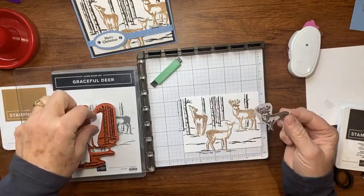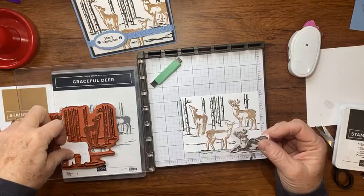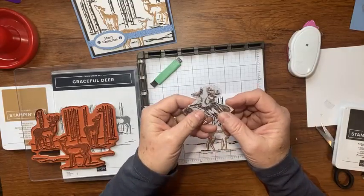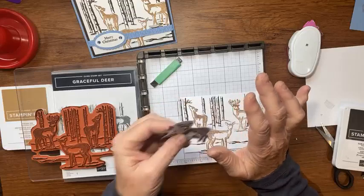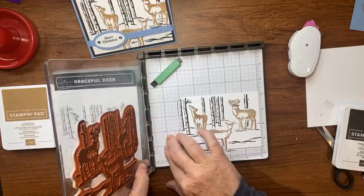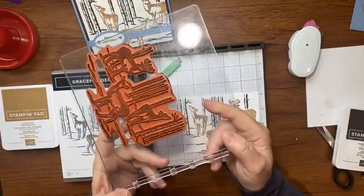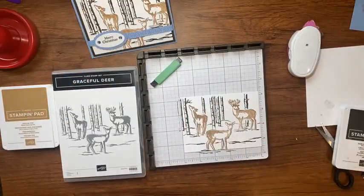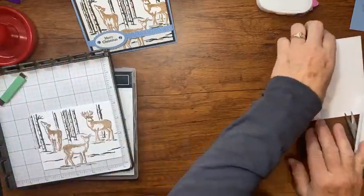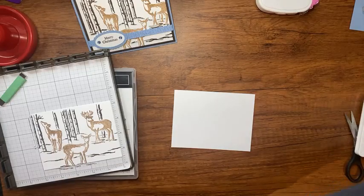I don't want the ink to get on my card, so I'll set the stamp aside. I'd just run those big stamps under the sink to clean them off — cleaning big stamps can be a pain. I'll set it aside to let it dry a little bit.